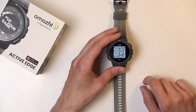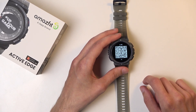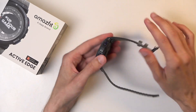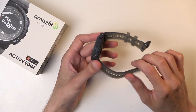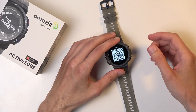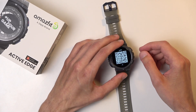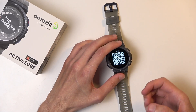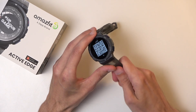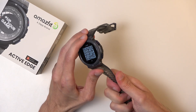The battery is at 69% — nice. Now, to finish this off: after running through the specs it's a budget watch with a typical watch aesthetic, but it just feels a little bit cheap in terms of the materials.